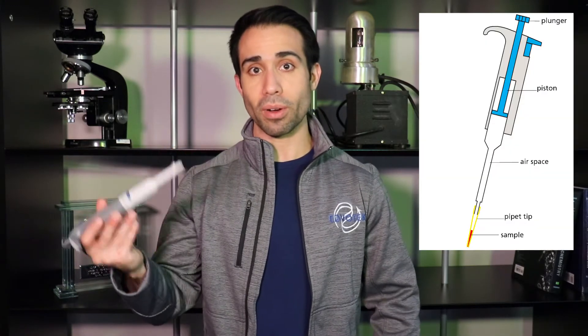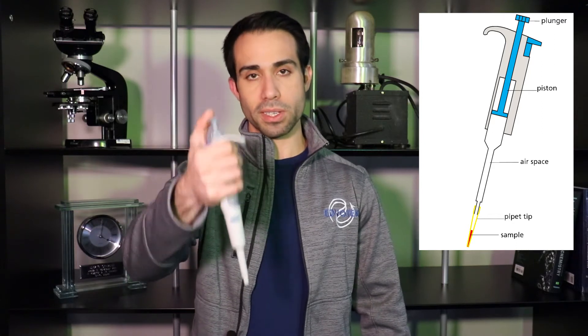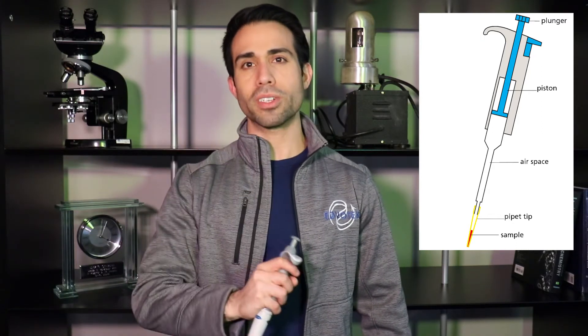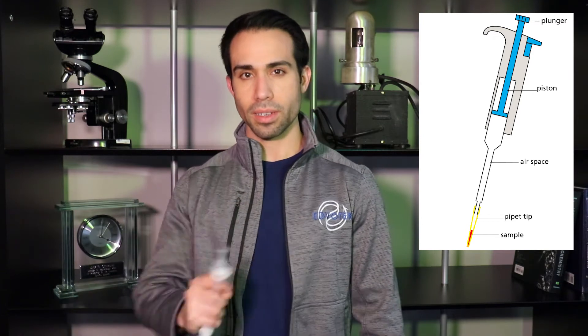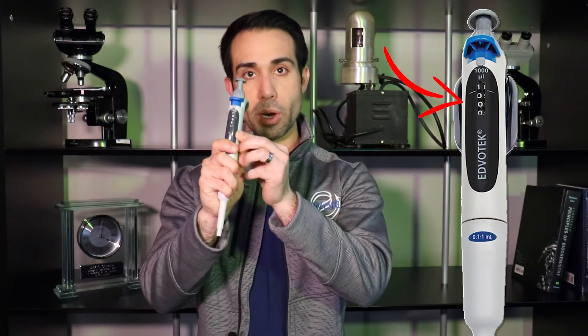A micropipette is similar in almost every regard, the only difference being that the bulb has now been replaced with a plunger. The other major difference is accuracy. On a lab micropipette, you'll notice a dial on top and a numerical readout on the front.